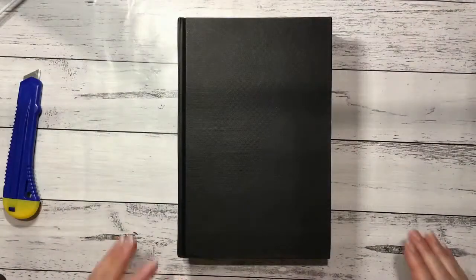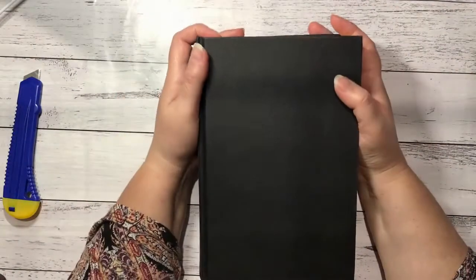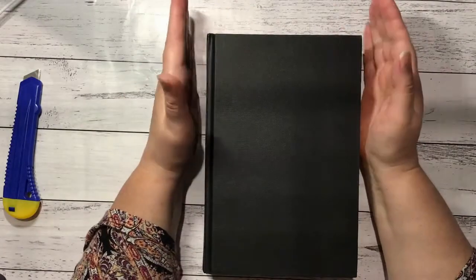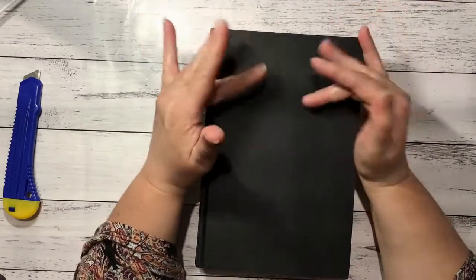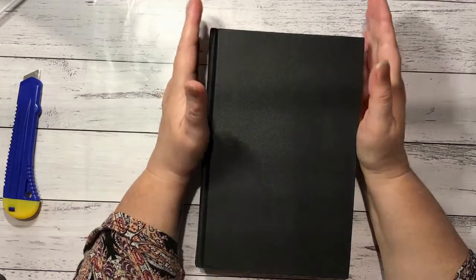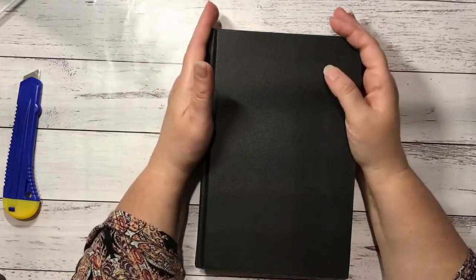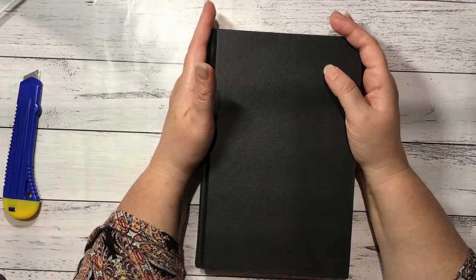Hi everyone, it's Nat here, hope you're all well. I'm about to begin my guest creative design team project for Tracy Fox. I'm using her Dusty Florals pages kit and the ephemera kit that coordinates with it.